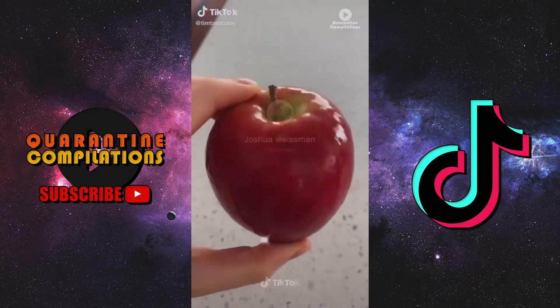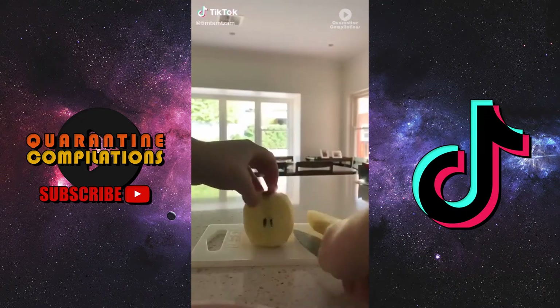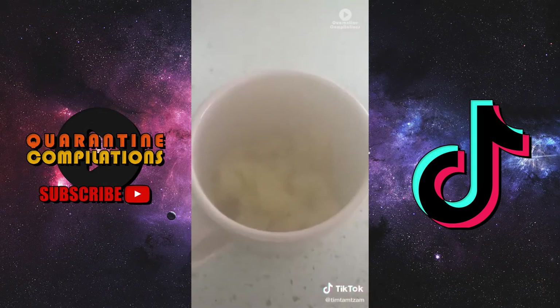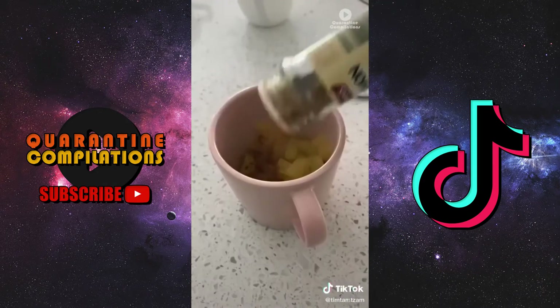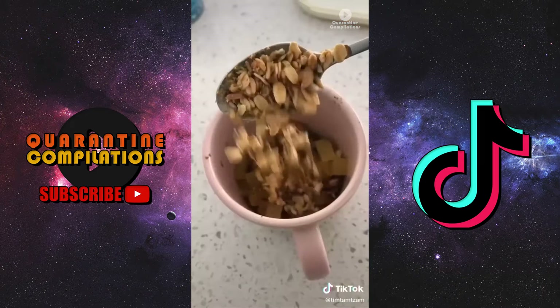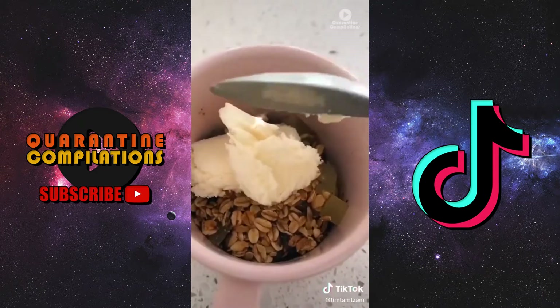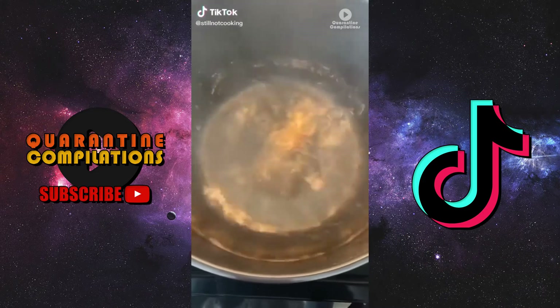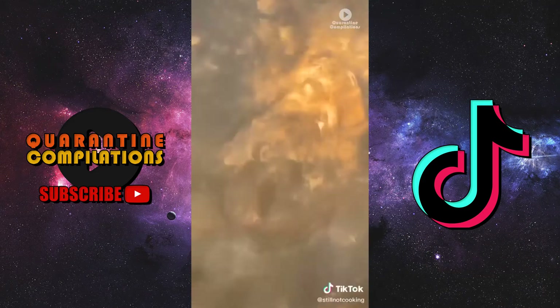If you're feeling like a healthy snack, grab an apple, slice and dice it, chuck it in a mug filled with boiling water, and slide it in and out of the microwave. Add some cinnamon, some mixed spice, and some muesli of your choice. Add some ice cream if you have a sweet tooth.